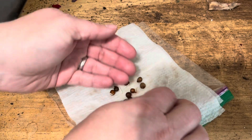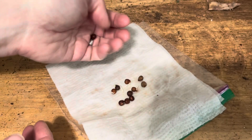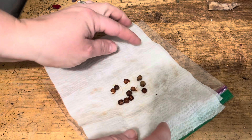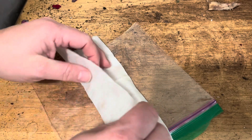Some of them aren't quite ready. Nothing yet on that one. So I think I'm going to plant the ones that are ready and give the ones that aren't another day. Let's keep them moist.